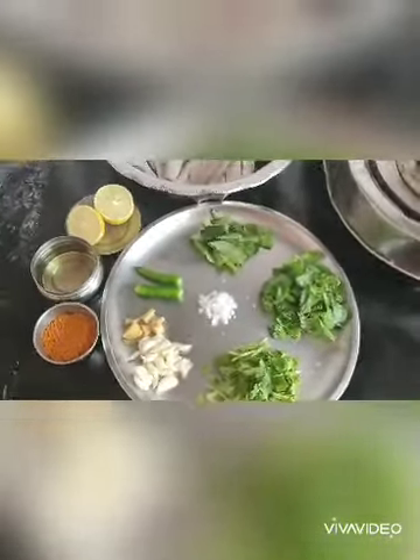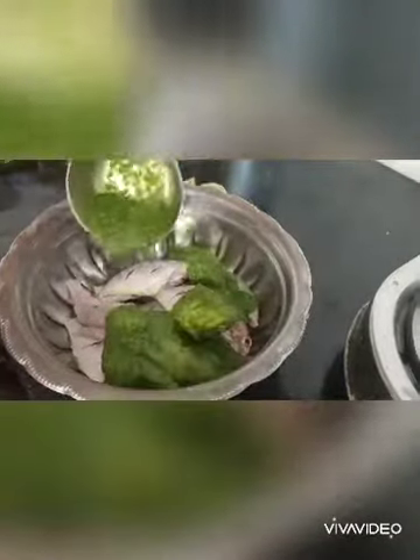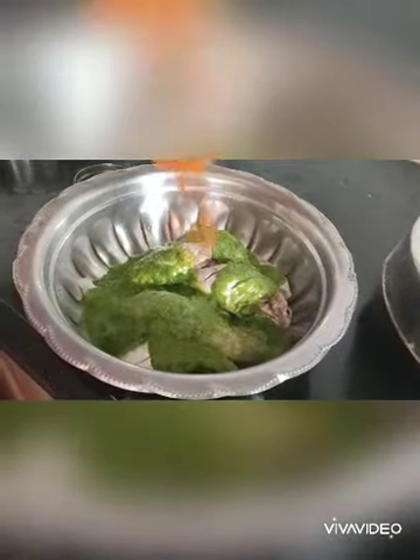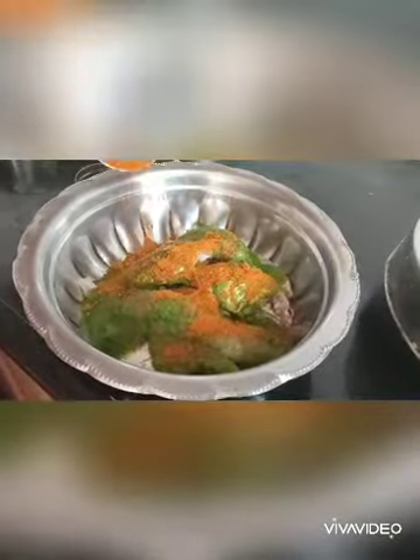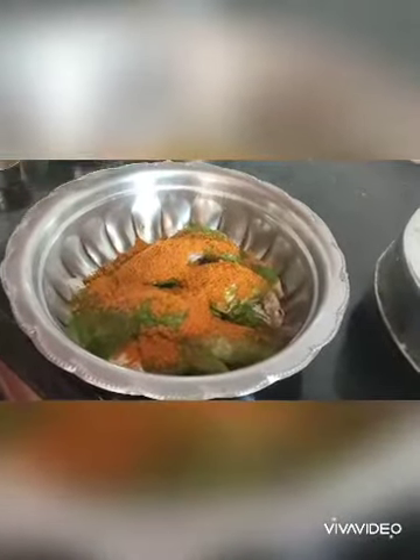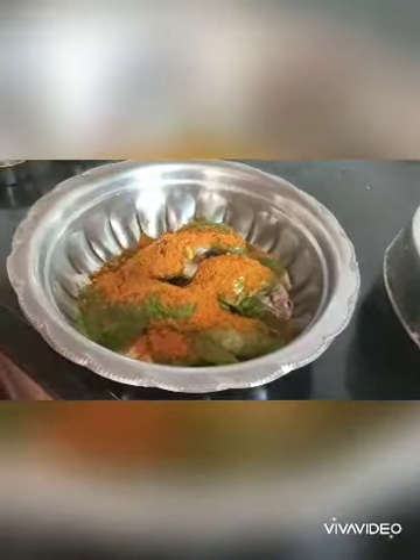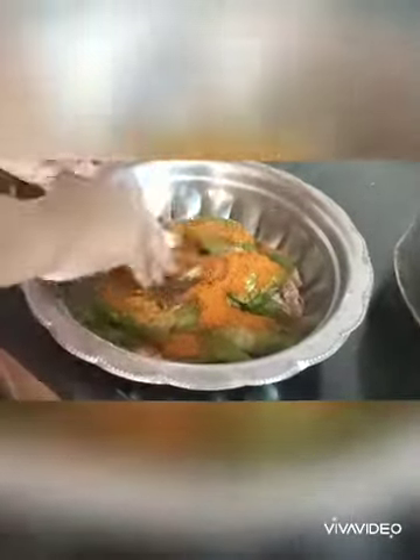Let's see the method. We have the paste ready to add. Add 2 tsp of paste, then 1 tsp of paste and 1 tsp of lime juice. Mix it well and let it marinate for 30 to 45 minutes.